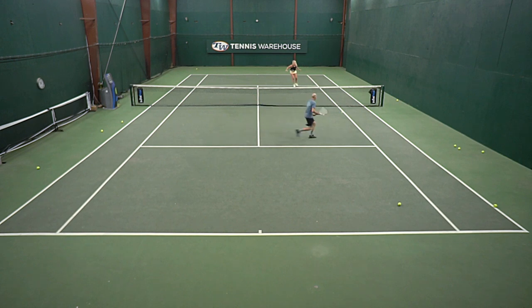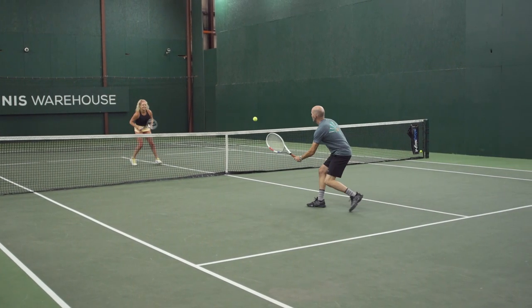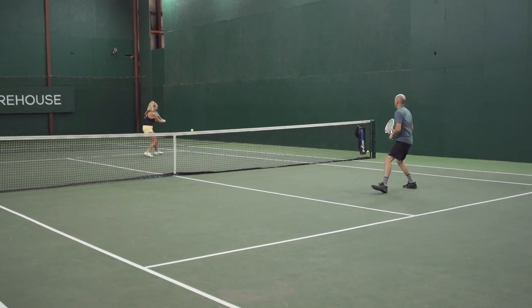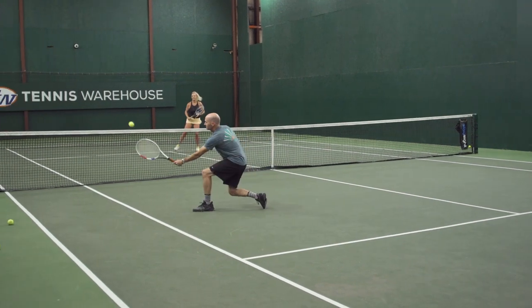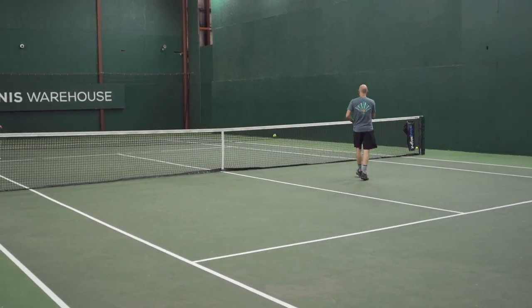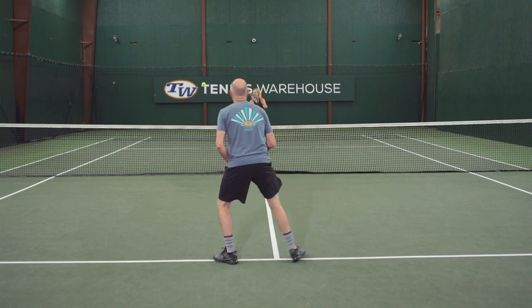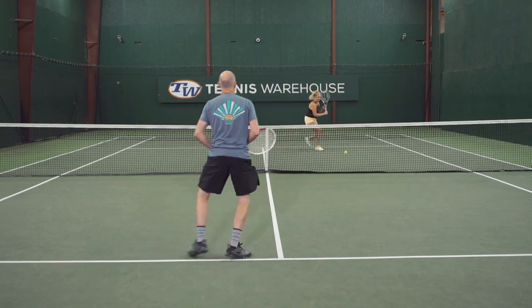It kind of avoids you just blasting winners and finishing the point quickly. The goal here is really to work on your footwork and foot speed, quick changes of direction, fast small steps of adjustment, and also working on your touch, slice, and placement — so that when you do get in a match situation and come up close, you'll feel comfortable finishing the point with a little sneaky drop shot, a slice angle, or something like that.